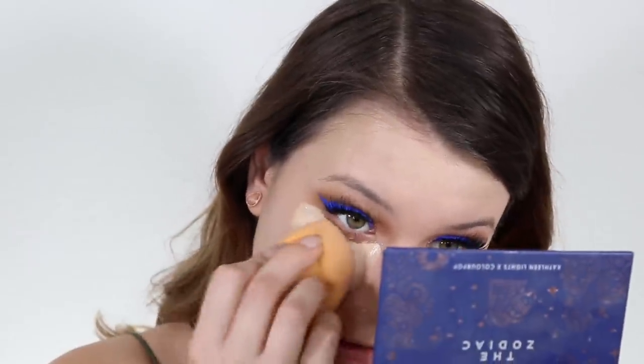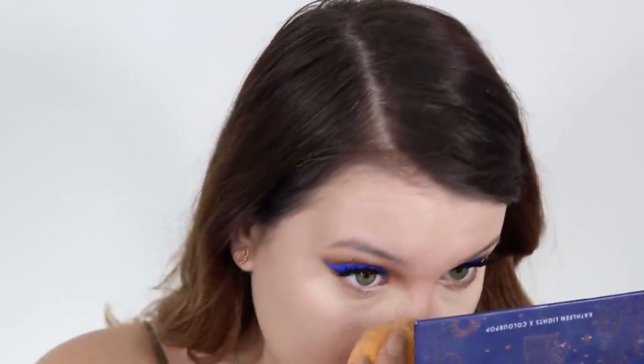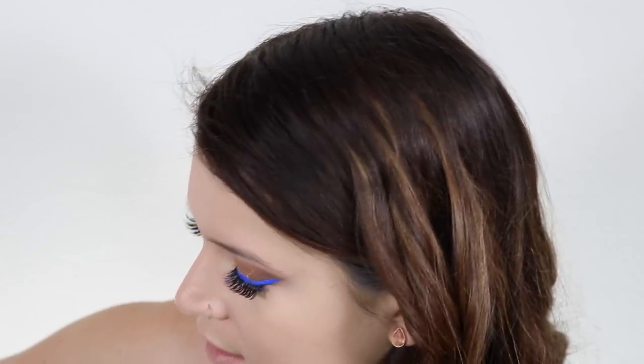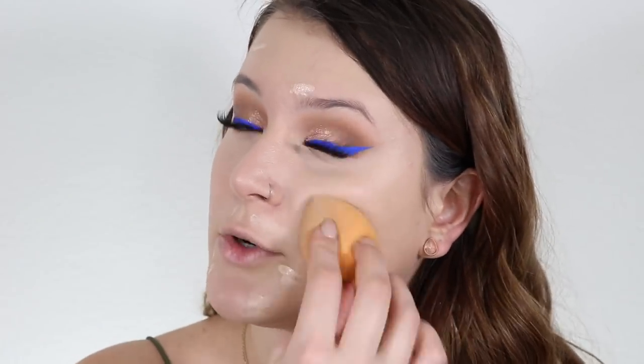I'm gonna go in with my e.l.f. 16 Hour Camo Concealer — this is my new favorite concealer. It does not crease, it lasts all day, has really good coverage, is super easy to blend, and it's so cheap. Oh wait — I forgot to put on concealer before the powder! Before I go in with the powder I'm just gonna cover up any spots. I'm using the Tarte creaseless concealer for spots on the face — it's really good high coverage for that, just not for my under eyes.